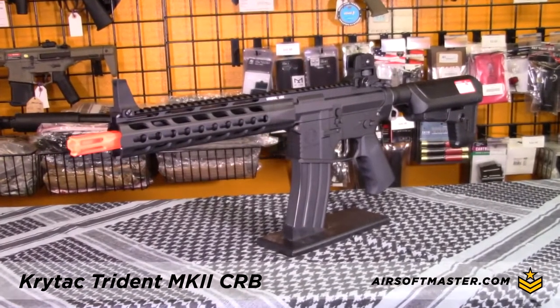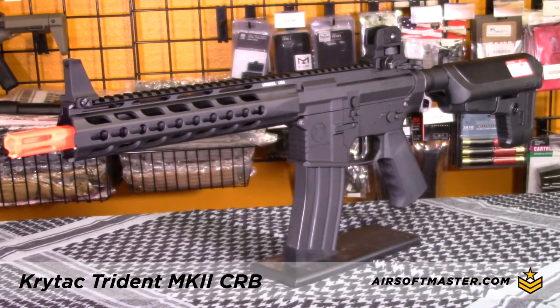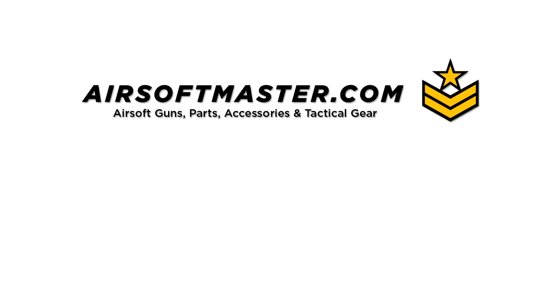So there it is, the Crytac Mark II CRB full metal airsoft gun. Find it online at airsoftmaster.com or just visit us for airsoft guns, parts, or tactical gear.